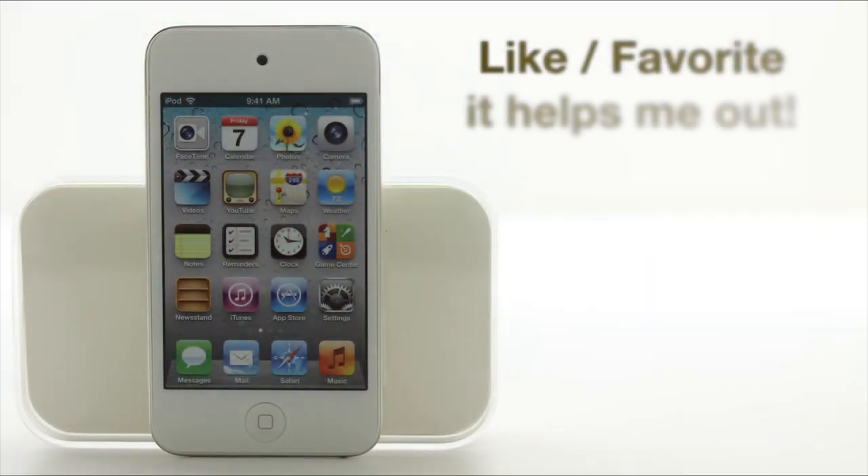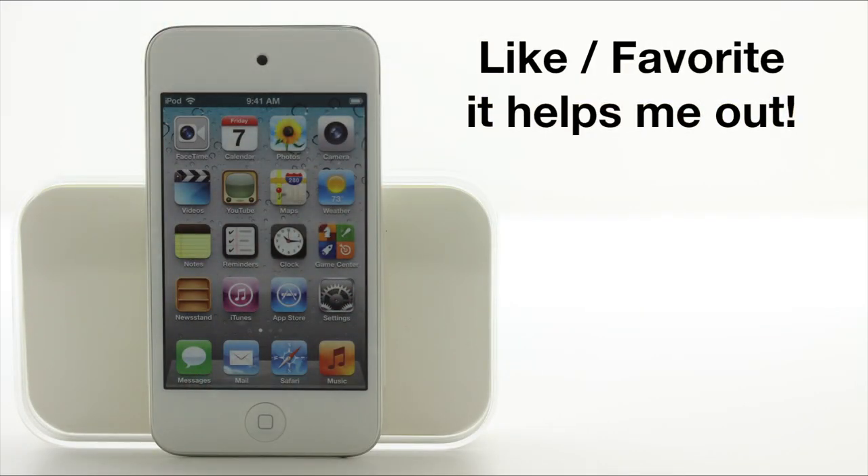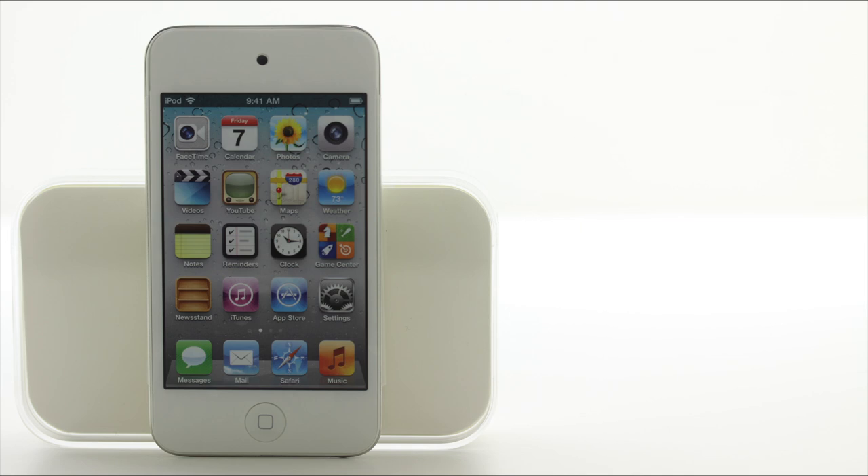It feels real good in the hand. If you don't mind, hopefully you could like and favorite this video as it does help me out a bunch. Stay tuned for that iOS 5 video — I'm going to go over the new features and functions, give you guys a breakdown, tell you why you should upgrade, and how to utilize the new things. Remember to check out my new channel as well. Until next time, thanks for watching.